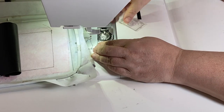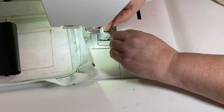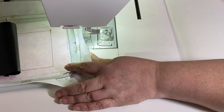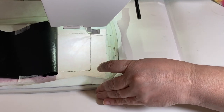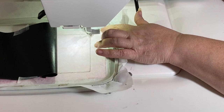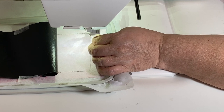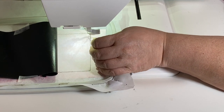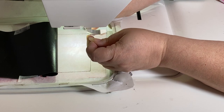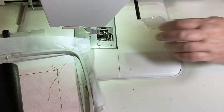My bobbin is getting low — that happens a lot. When my bobbin starts to get low, for some reason it won't catch. Let's try to pull the bobbin thread up — this is not one of those times. I'm going to go ahead and replace this bobbin. I don't have good luck with them. I got these when I got the machine from the machine store.